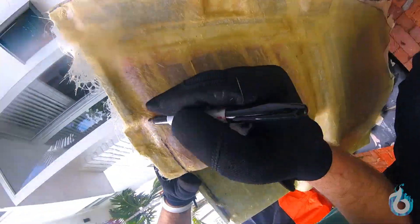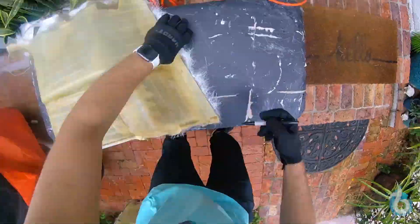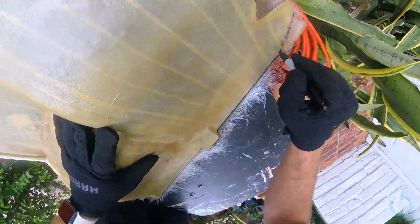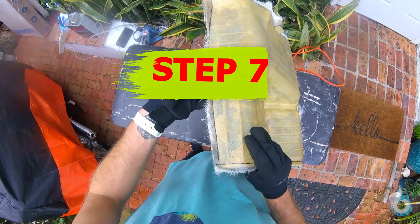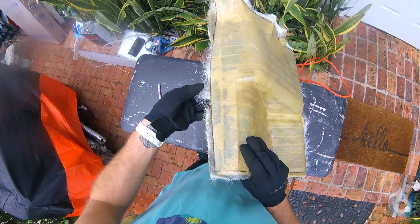We're going to be using a grinder, but I actually forgot to film it, so we're just going to skip into the sanding part. But this next step, after you do the outlining, is literally the most important step. I've wasted so many days and so many hours messing this step up.